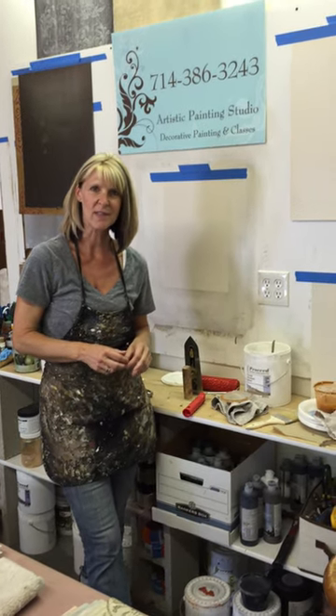Hi, I'm Jennifer Ferguson with Artistic Painting Studio and I'm going to share with you one of my fun techniques using a decorative roller. This is a couple of different steps so I'm going to show you how to start it and then I've got one that's dry so we'll show you how to glaze it.